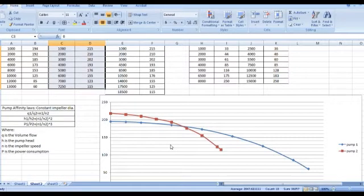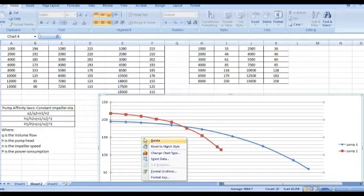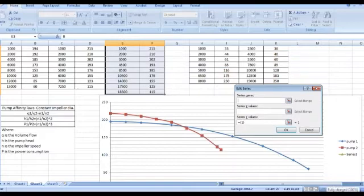Now if we want to operate pump one and two in parallel: when two pumps are running in parallel the head will be the same but the flow will be added. So at any head you can take the flow of each pump and add them together. From this table you can then draw the combined curve.